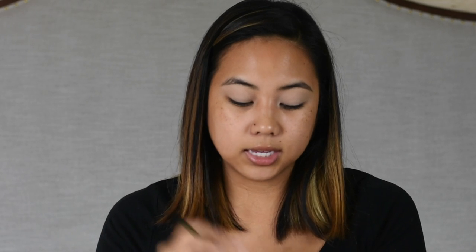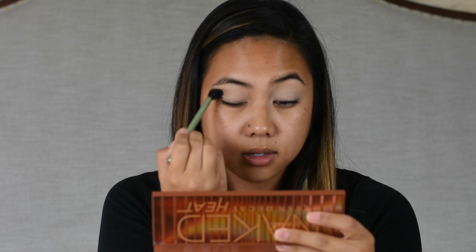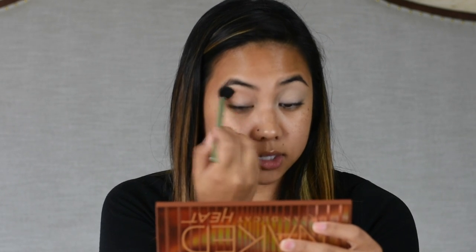So I'm going to be taking the color Sauced on my crease — oh wait, I forgot to set my lids. So I'm going to set my lids with the color Chaser. Hopefully that's matte — just going to put it everywhere. And I'm going to take the shade Sauced on my Mali brush and blend that into my crease. I'm trying hard not to put my head down so you guys can actually see what I'm doing.